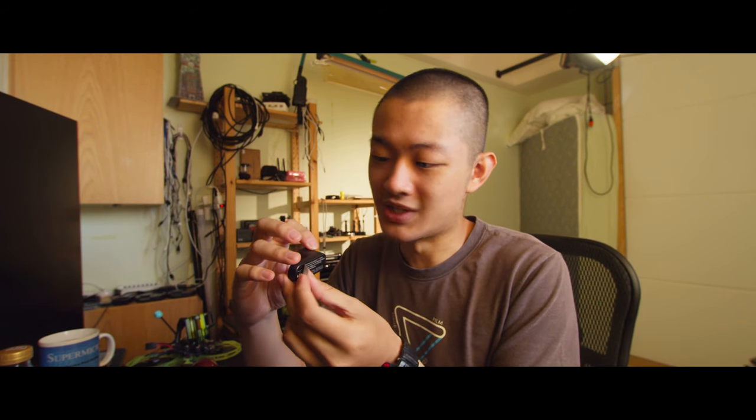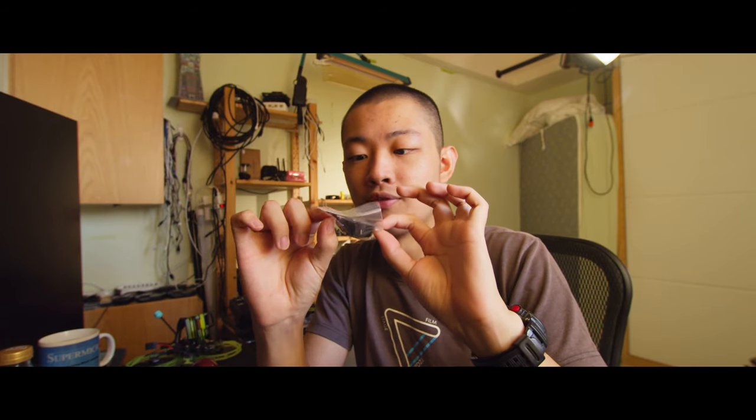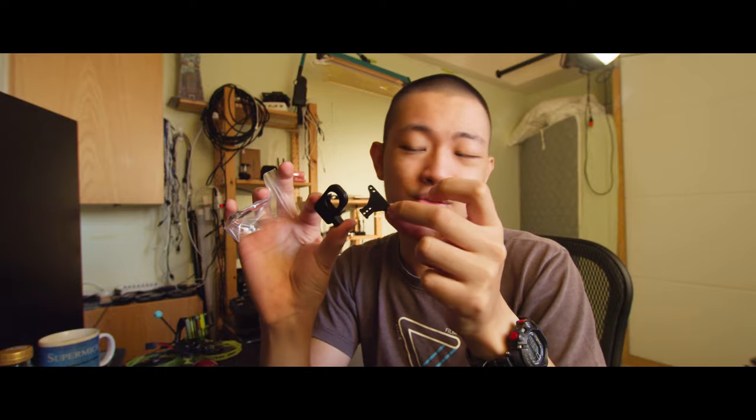Warning: this camera only supports 5V input, so you cannot use the battery voltage to power this camera. In the box, we have a user manual, a micro USB (not a type-C) cable, and a power cable for soldering to the flight controller. It also provides some 3D printed parts and some little screws.